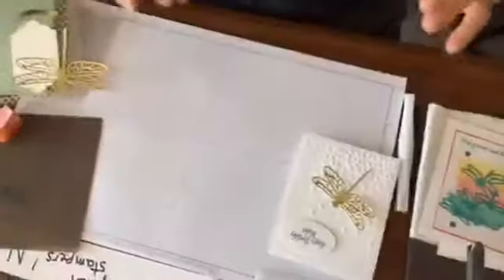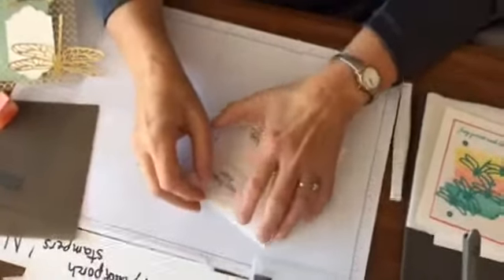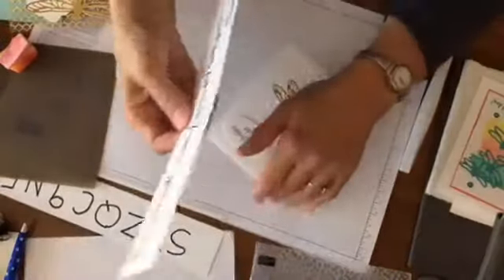Today it's going to be all about the dragonfly. Robin showed her messy desk and said she's having friends over so she'll have to clean hers off. I always have to do it for class. So the Dragonfly Dreams bundle — that is my class project for this month. If you place a $50 order in my online store, you get this card kit in the mail for free. You get two completed cards and three card kits to put together, plus PDFs. I'll be sharing one of the cards in the kit today.